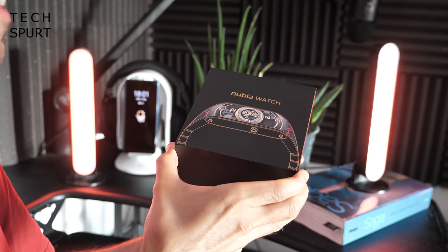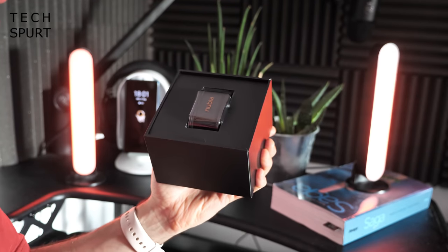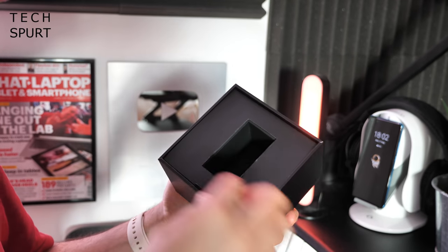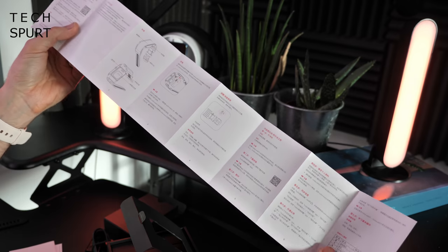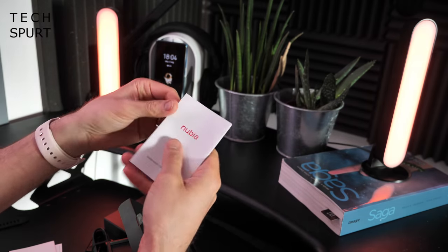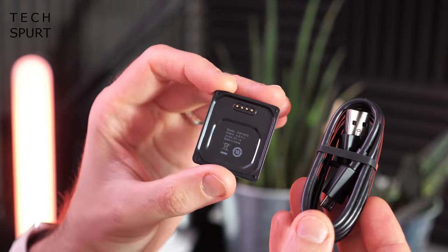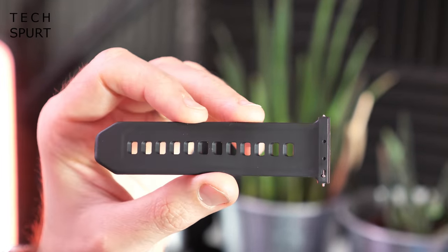I'm definitely a sucker for anything that's a bit different to the norm, so I'm very intrigued to see how the Nubia watch has turned out. There's the actual watch itself — oh, quite a heavy one. Let's just stick that aside and see what else you get in the box. First of all we've got the documentation, which is not in English, but we'll stumble through it somehow. We've got a proprietary charging dock which is micro USB, quite dinky itself. And we've also got a spare strap by the looks of it as well — we'll check that out more in a second.